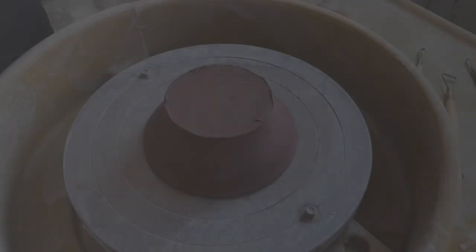Your pot has to be leather hard. If it's wet or too dry, it will not work.